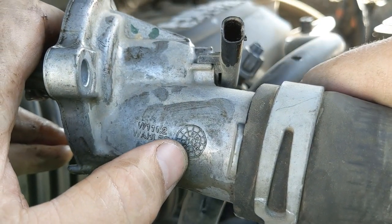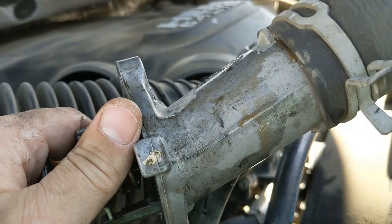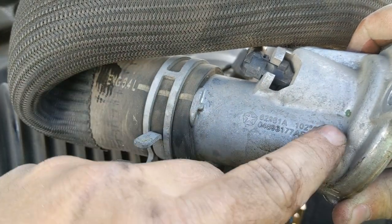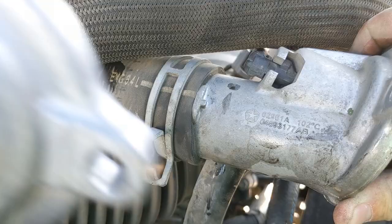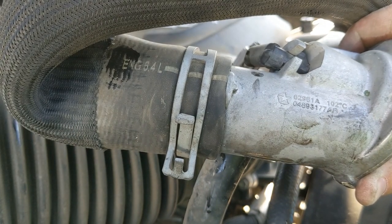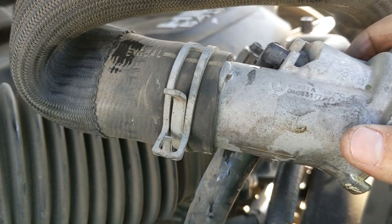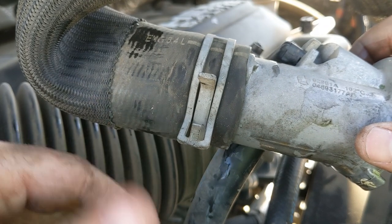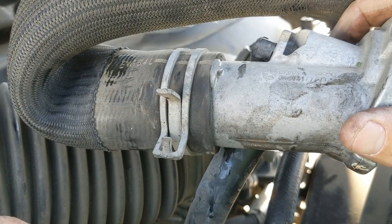Looking at the date here — it looks like it's a 2014, which makes sense since the truck's a 2015. I was also noticing the part number on the old one actually ends in AB, and my new one ends in AC. So maybe they've changed the design on these — maybe this is the next generation. We'll see. My next step is to get some pliers, squeeze the clamp, pop this hose off, pop the new one on, try to keep it in the same position, then drop it back down into the slot and bolt it down.